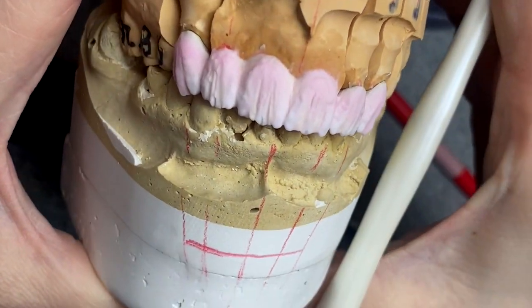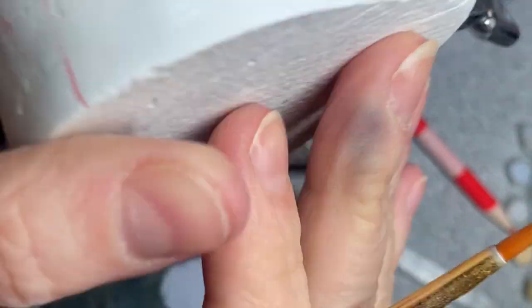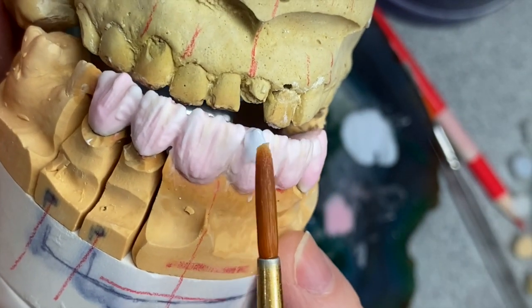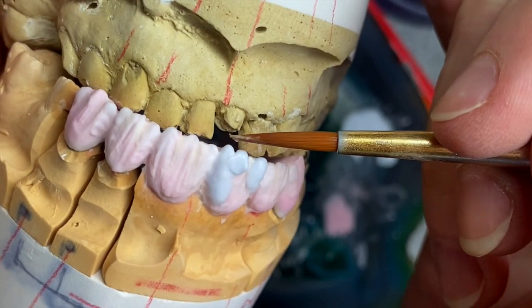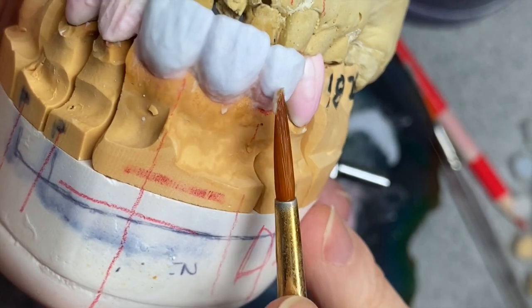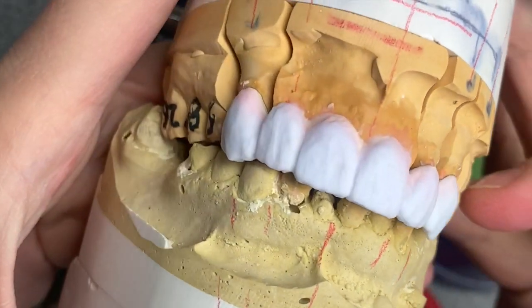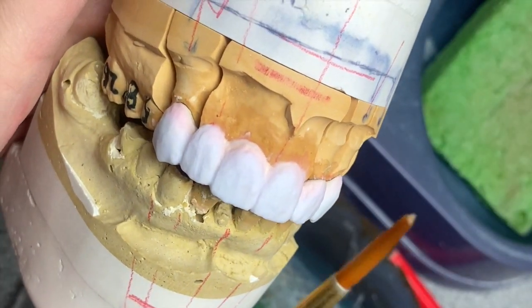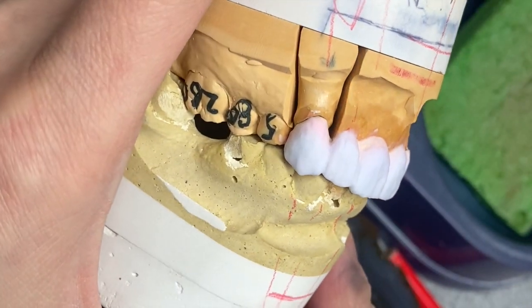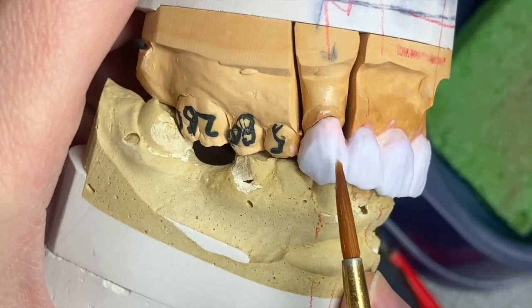That's what it looks like right now. Let's do the final shape by applying enamel. Now I'm done building it — I'm checking if my midline is still in the middle, and it is. My directions are looking correct, and it's time to bake it. I'll see you after bake.